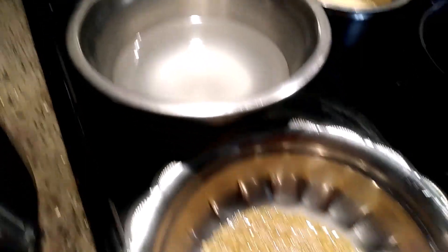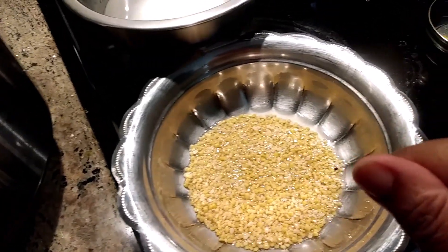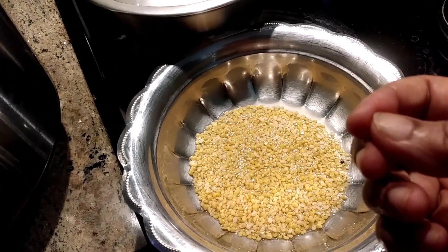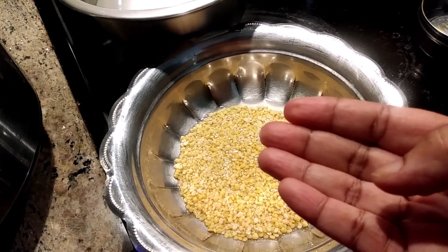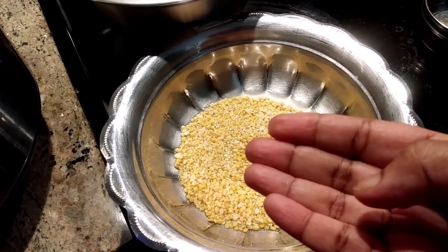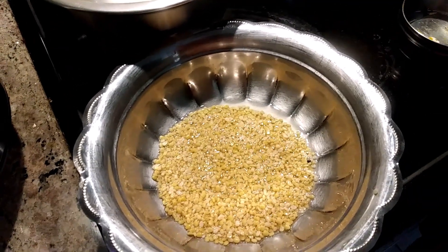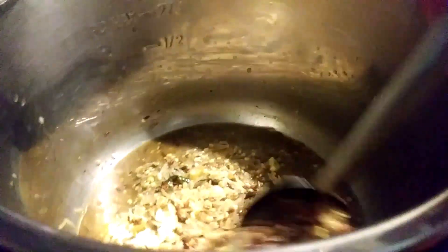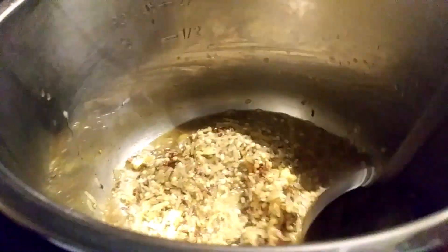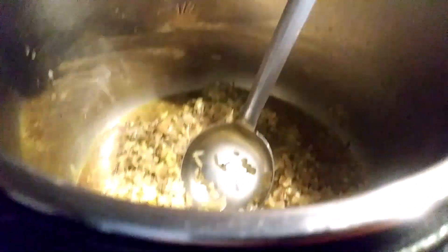One cup of rice, one and a half cups — and urad dal, one tablespoon. I soaked this dal in water for just a few minutes. I also added one handful of moong dal, soaked along with the urad dal. Now I've added it to the pot and will keep this for 20 minutes to cook. Now I'm adding the water.